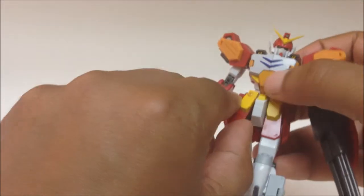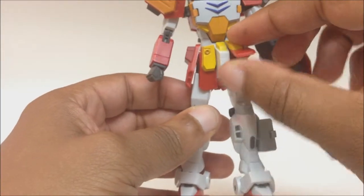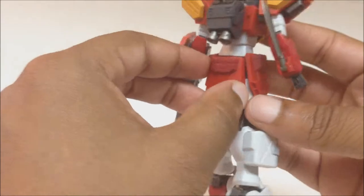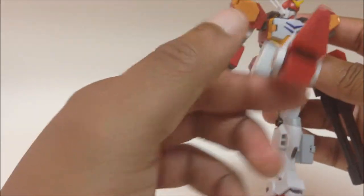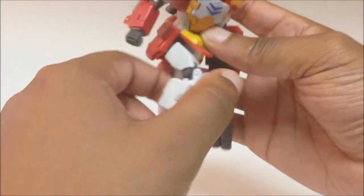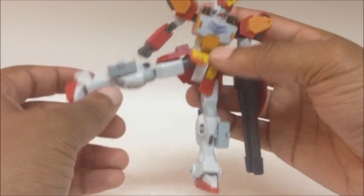For the legs: the skirt armor articulates individually on ball joints. The front skirt armor moves; the back skirt armor is static. The legs can go out that far, and he has a double joint knee. The leg can also come out to the side that far.